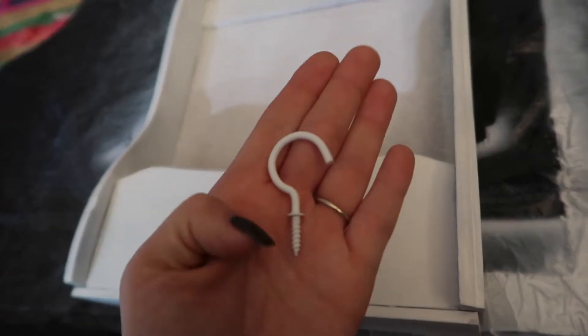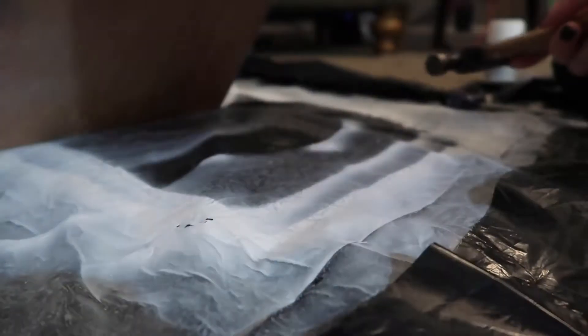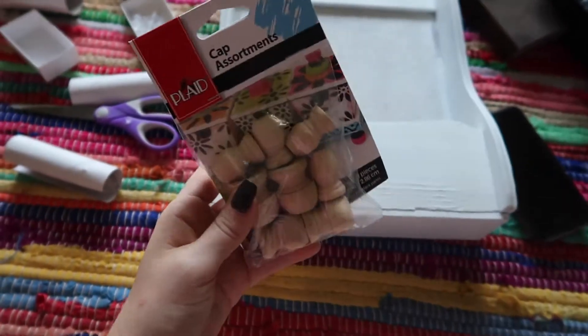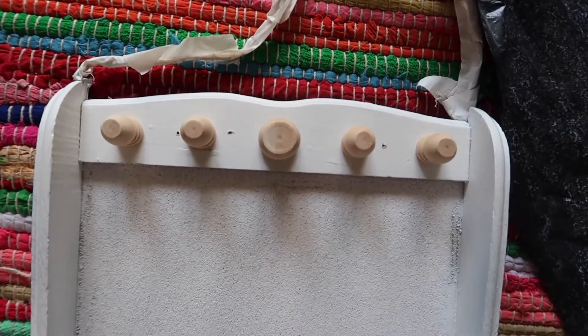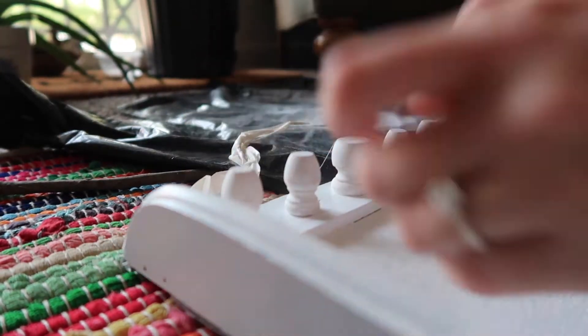I spent a long time trying to figure out what to use for hooks — I went through nails and hooks and spent a lot of time annoying my neighbors by nailing things, but I really hated how it looked. I realized the perfect thing wasn't in my DIY collection. I had to go back to Walmart to get some little wooden pegs I'd seen. Back from Walmart — I picked up these little cap assortment wooden pieces, four large and four smaller ones. I'm going to stick with the four smaller ones.